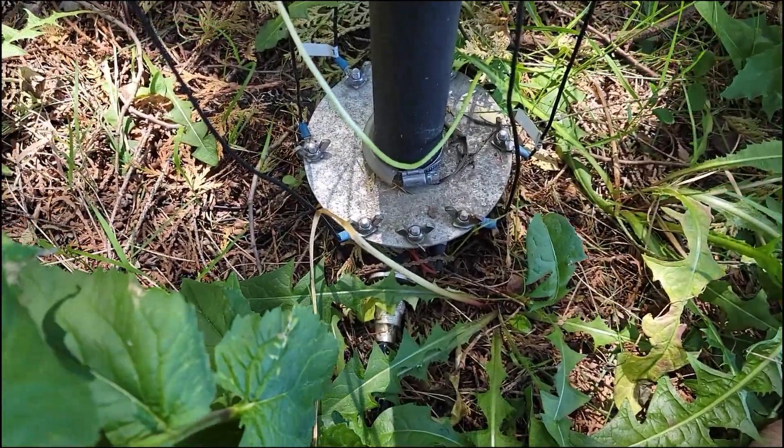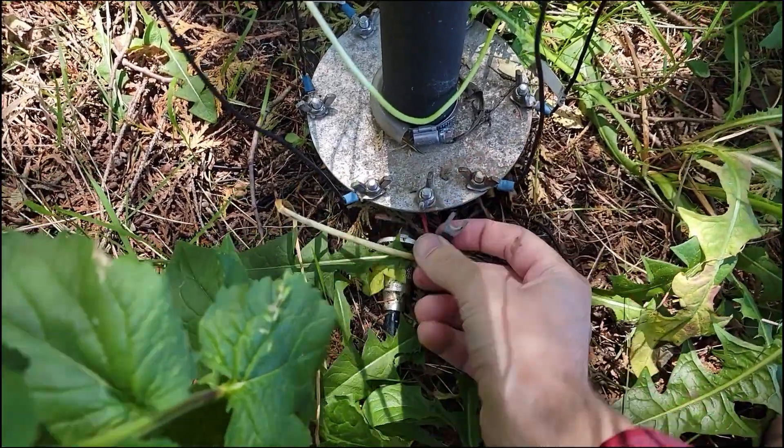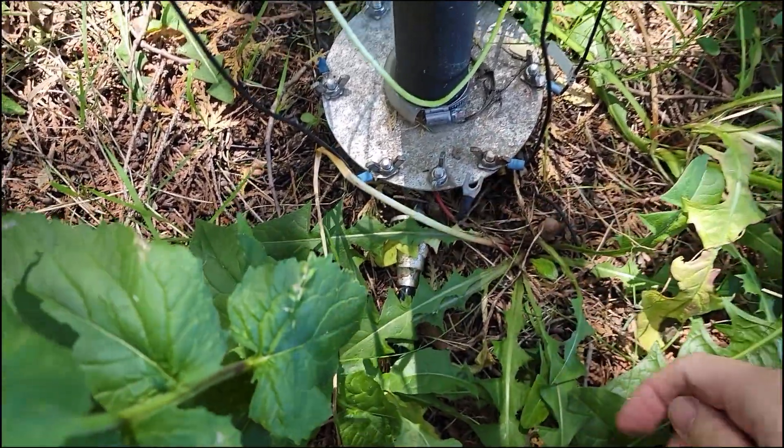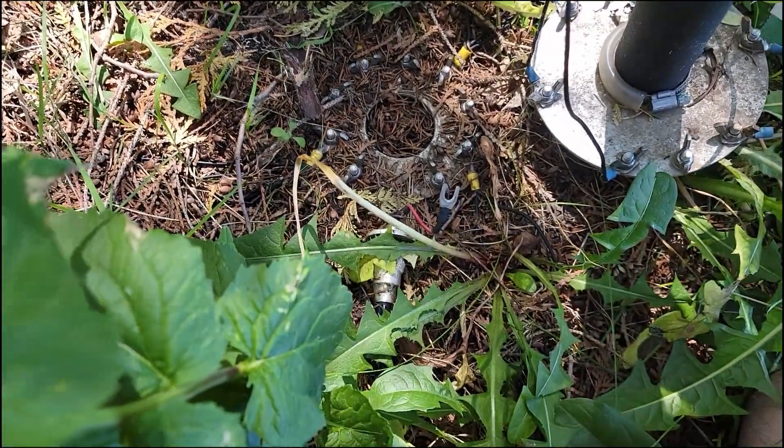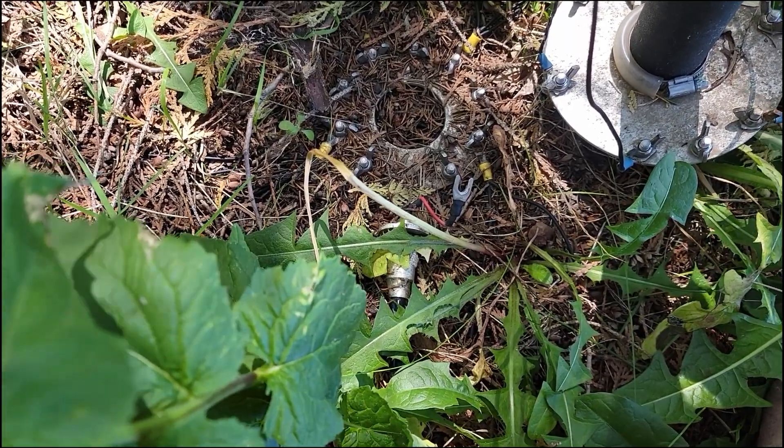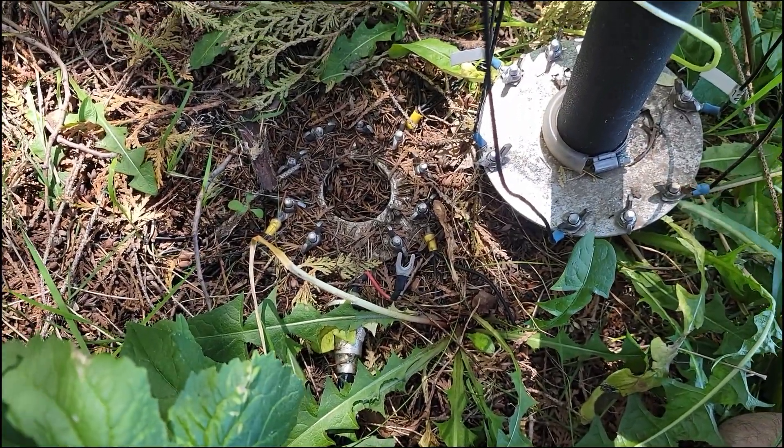That is all squared away. I've got the flying lead removed and the cap removed underneath — the radials are staying in place, everything's good to go, and now my antenna is ready to pull down.